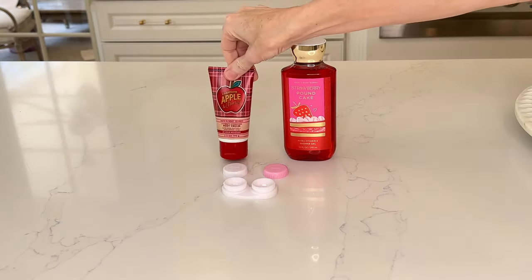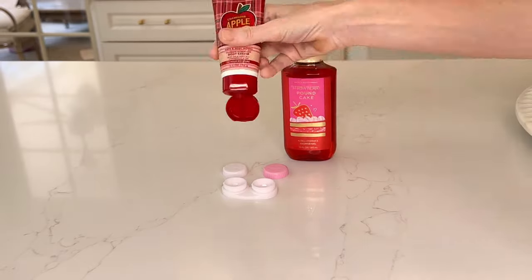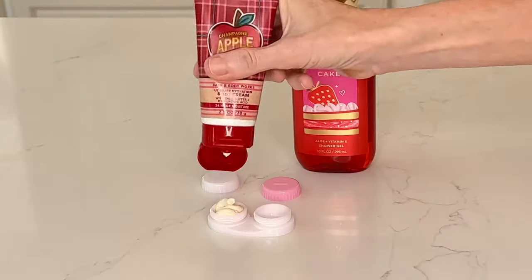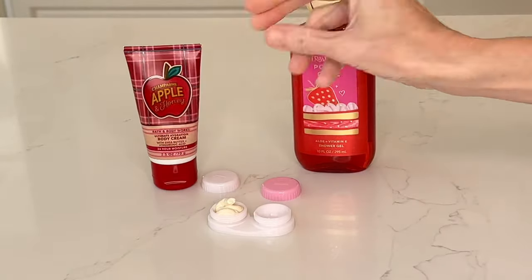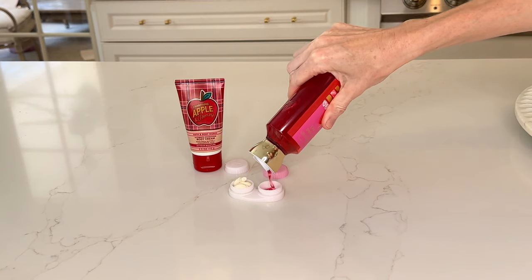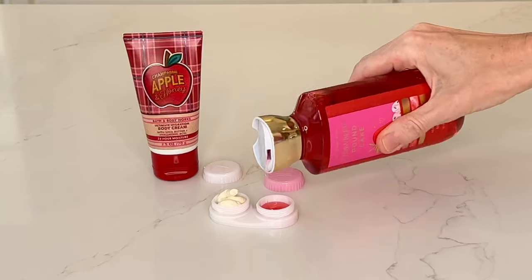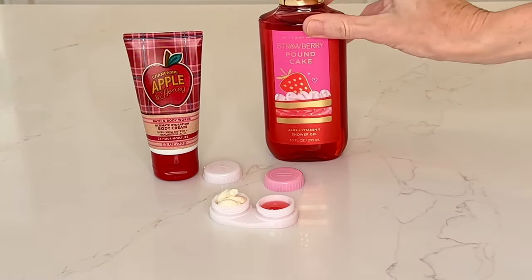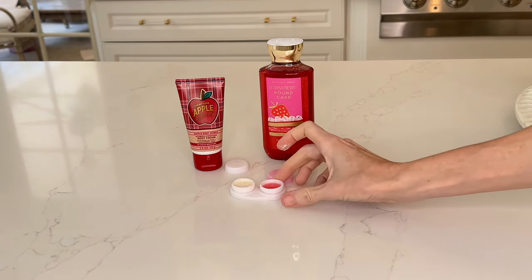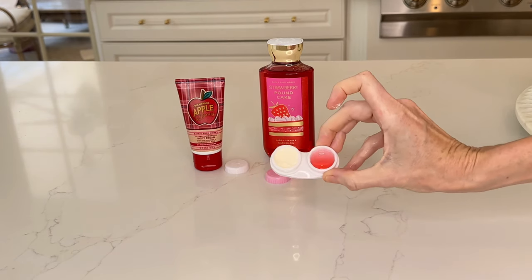The first use is storing lotions and soap. If you're traveling and you want to take a carry-on suitcase, you've got to be aware of the liquids you take. So you can add some lotion on one side, soap on the other. You could put in some face creams, a small amount of shampoo and conditioner, a little bit of sunscreen. This contact lens case can store items like this so easily.